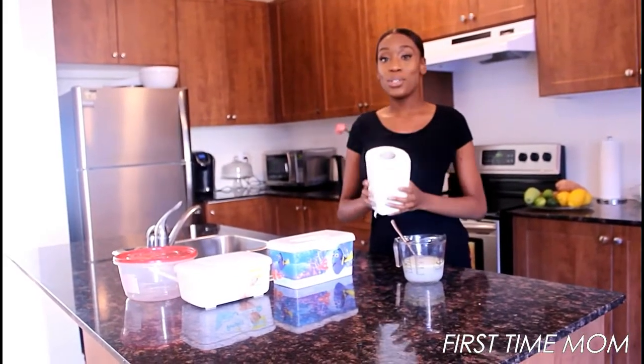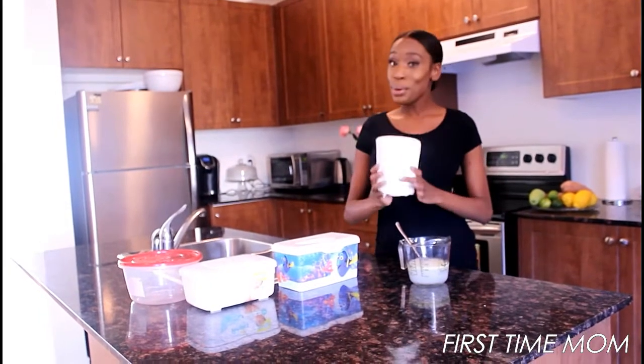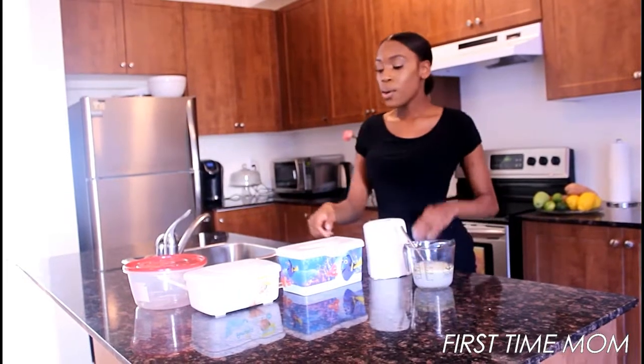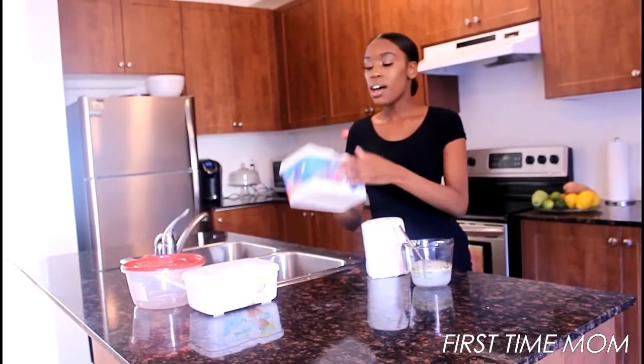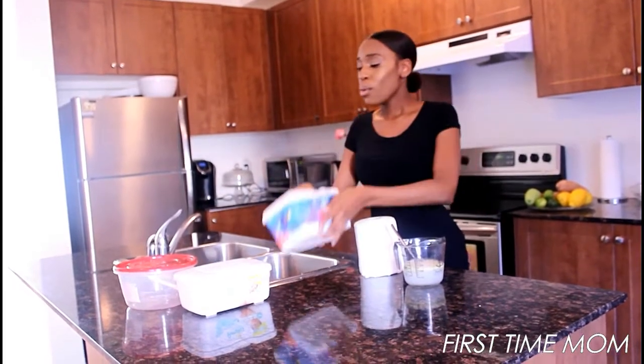You're gonna use heavy-duty paper towels — you need heavy duty. Don't go to the dollar store, don't get the cheap stuff, or it's not gonna hold up. You also need containers. I use baby wipe containers — I just reuse and clean them.